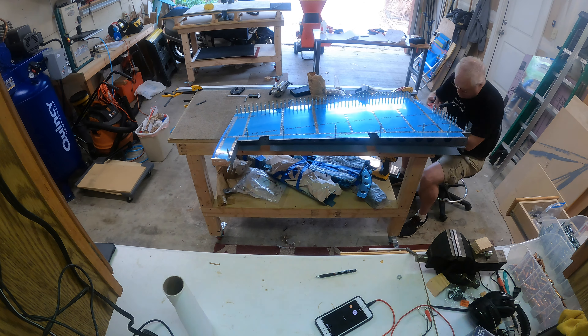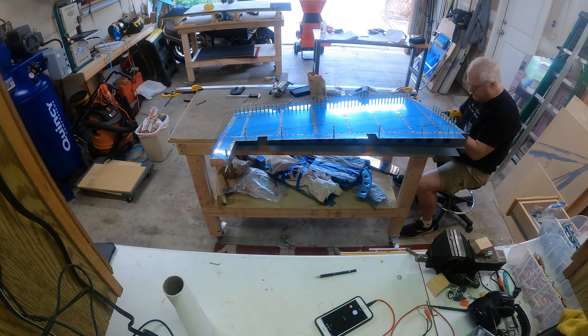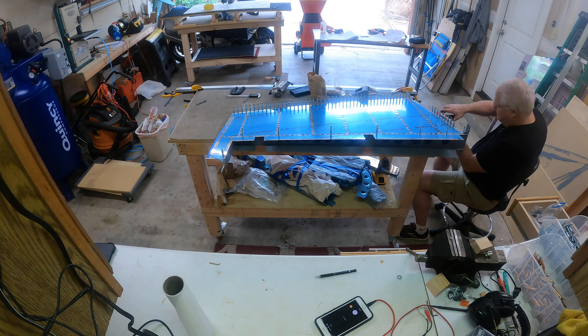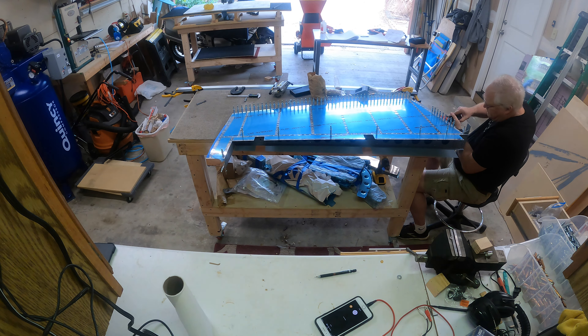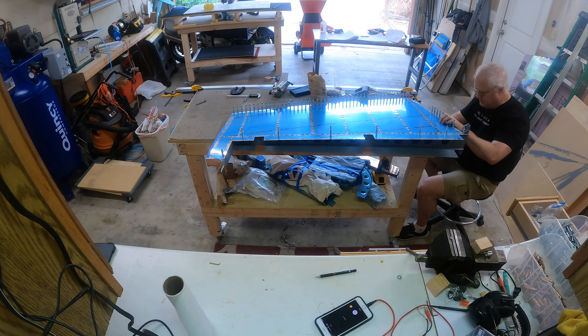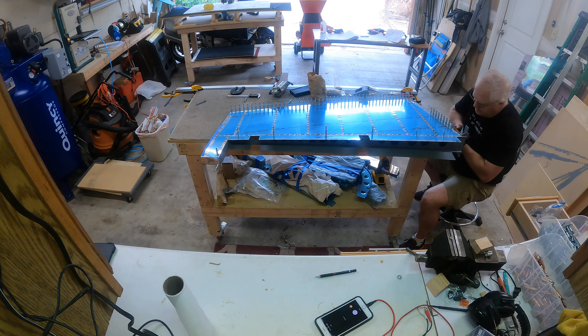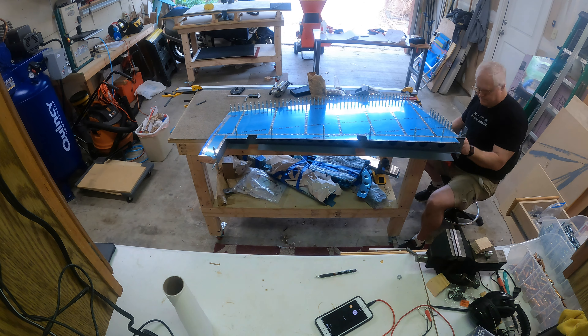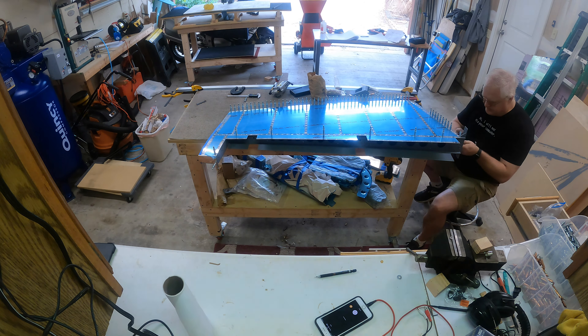Here I'm just going through and putting the blind rivets that hold the two lower ribs together. There are 11 blind rivets you have to get in, and it goes fairly quickly.